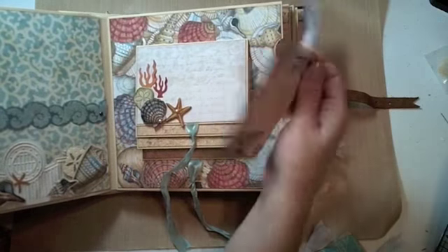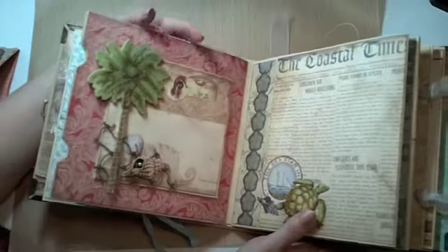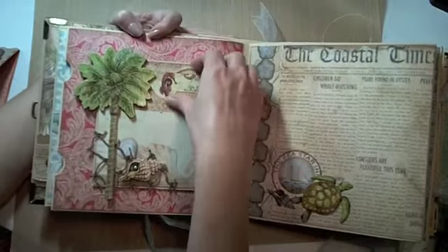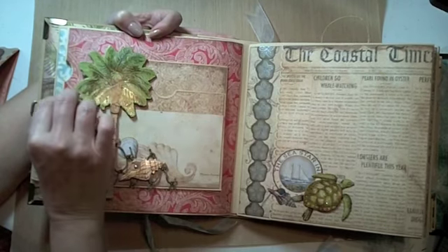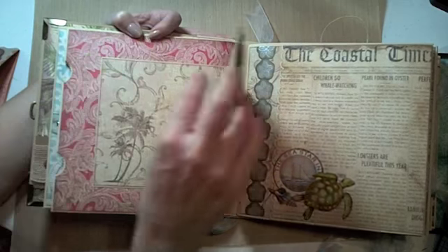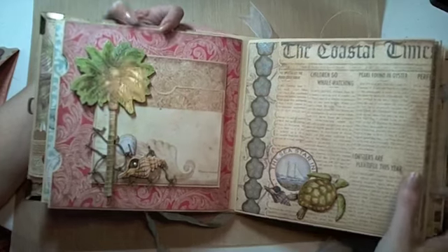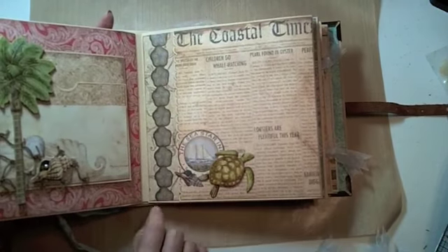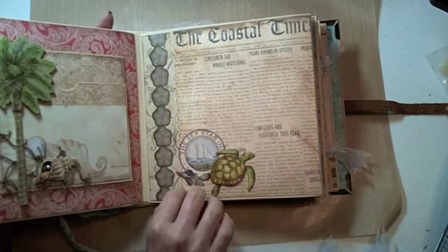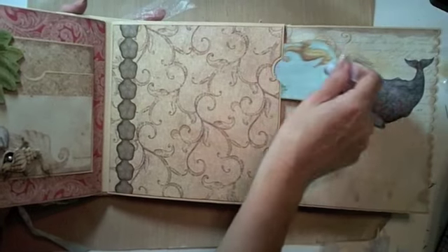The little tags on the side pull out again. On the next page, this pretty much stayed the same — there's the tag that pulls out from the pocket here. I use the dimensional chipboard again on this one, and then it opens up with a magnet closure and lots of room for photos. On this page, I used the chipboard sea turtle and added a shell, and I changed the vellum border strip on the side.